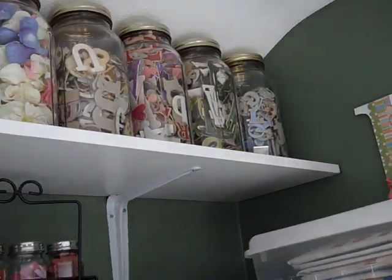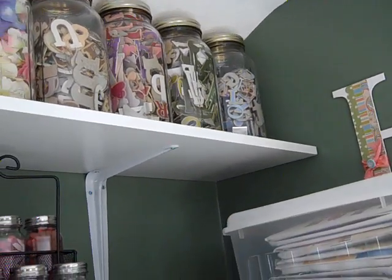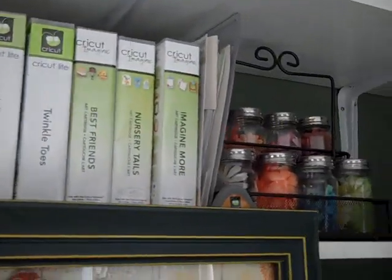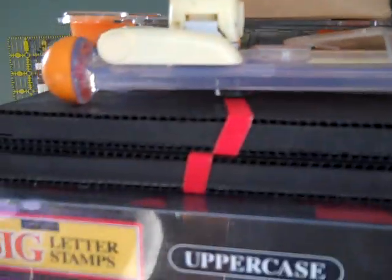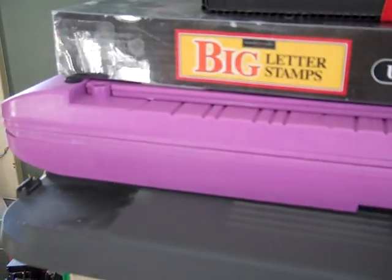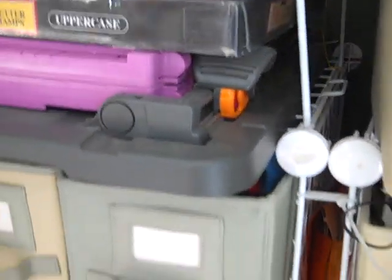Up the top over there are just chipboard letters in different colors and shapes. Two empty ones — I'll have to fill those. Down here I have some more flowers and just stock stuff I've got to figure out where to put. I keep my cutters here. My Crafter's Companion I absolutely love. And magnetic stamps and different sized cutting boards.